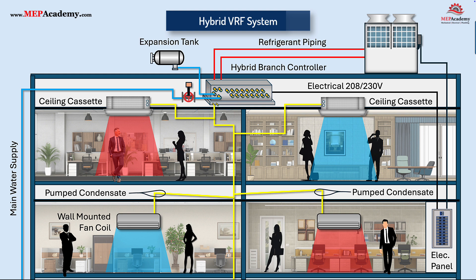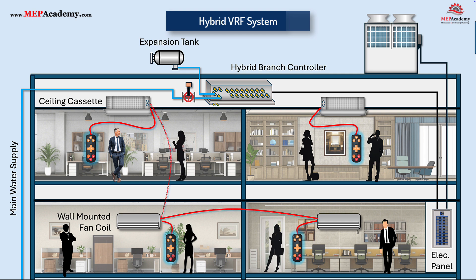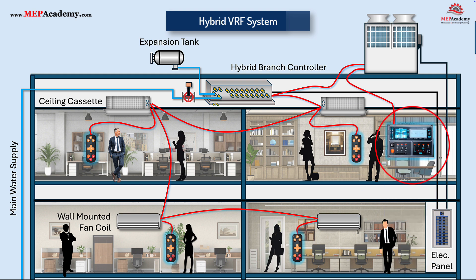The control wiring is like a standard VRF system. Each remote controller or thermostat is connected to its respective fan coil, and then each fan coil is daisy-chained together all the way back to the hybrid branch controller. The branch controller is then wired to the outdoor unit, allowing the outdoor unit to discover all the connected components. If the occupant wants a remote controller that oversees the system from a convenient location, a main controller can be mounted in the building facility's office and wired back to the outdoor unit.